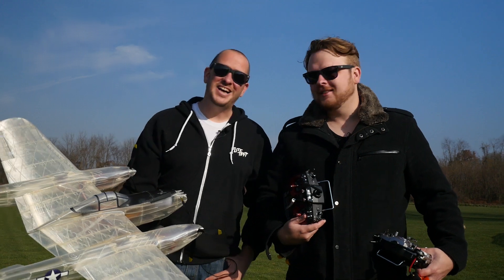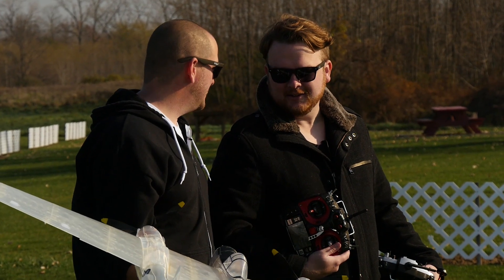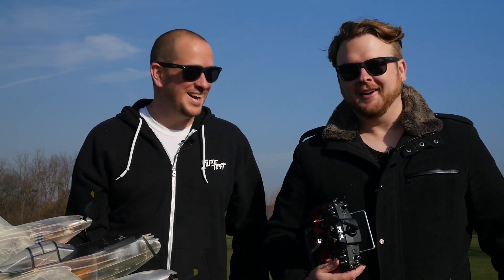Hey, welcome to Flight Test! I'm Alex and I'm Josh, and today is a very special day — we've never flown anything like this in our lives. You don't have to go to the store anymore to buy a plane, you don't have to buy it off the internet, because you can download it and print it at home.